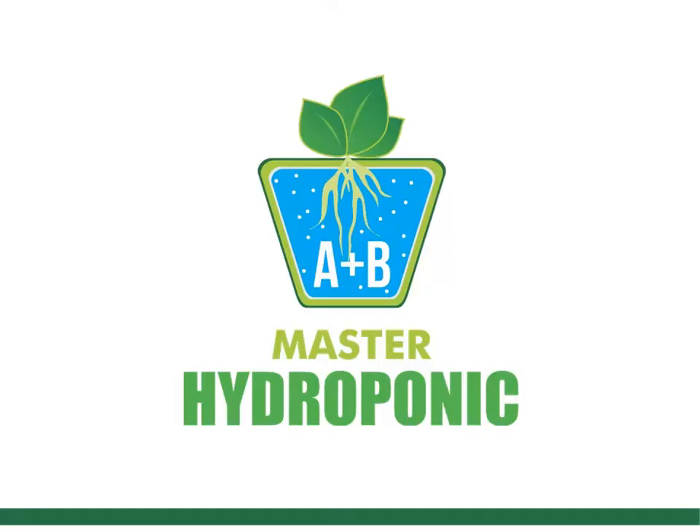Welcome to Master Hydroponic Channel, where we share information related to hydroponics.